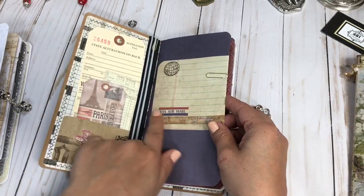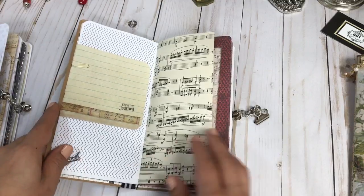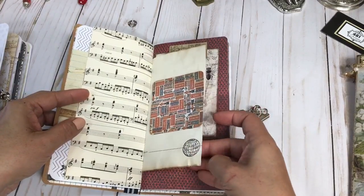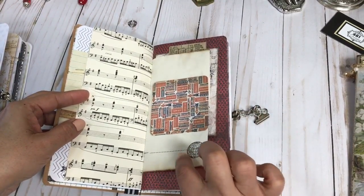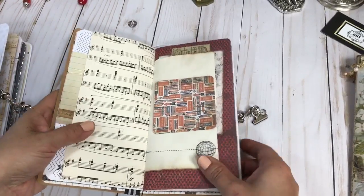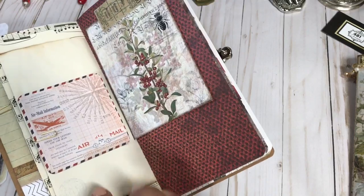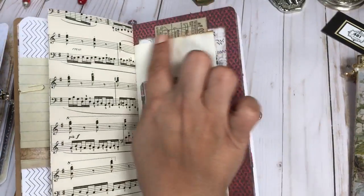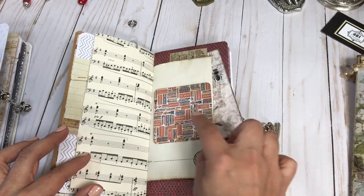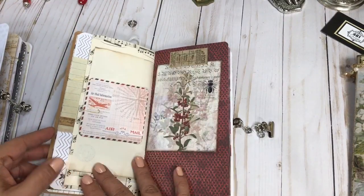Here's another stamped image, more Tim Holtz, some washi tape — I love a little airplane stamp. Here's some vintage music paper, and then this one is actually a vintage book page that I ripped out. This is why I love junk journals: you can see the naturally aged color on the page. And another Tim Holtz ephemera piece, then I stamped a little stamp of the world.